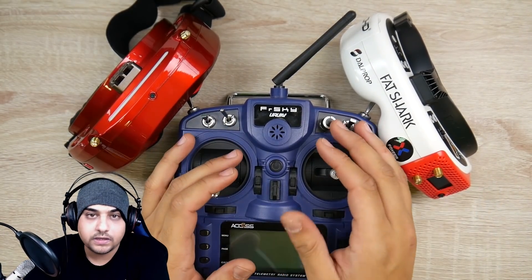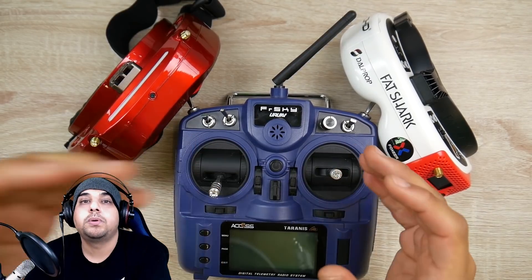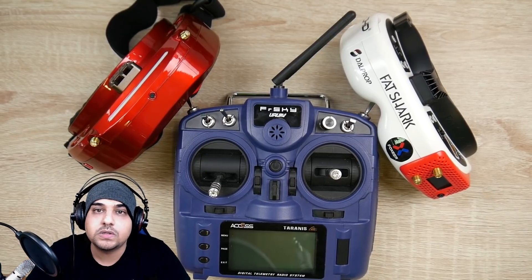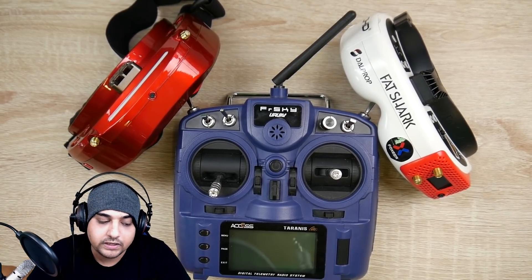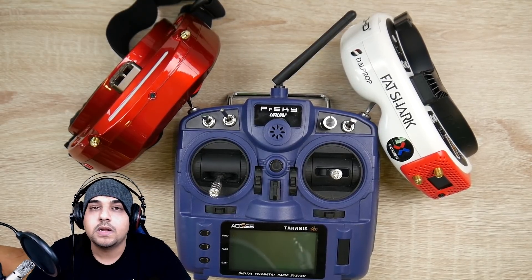This is the FRSky X9 Lite. It had a bunch of controversy due to the protocol FRSky was releasing, which was the ACCESS protocol — basically not backward compatible with stuff like the D8, even though we're having a bunch of new releases with these Crazy B boards that are running D8.